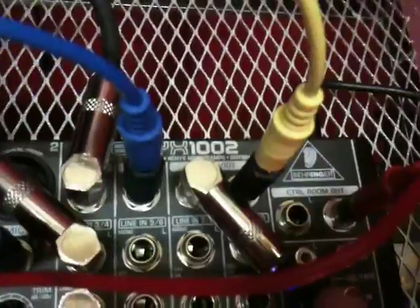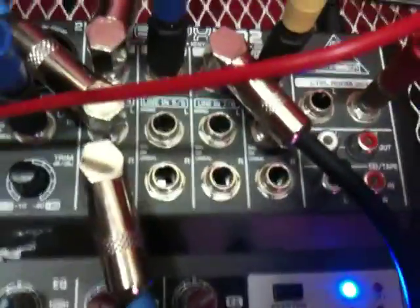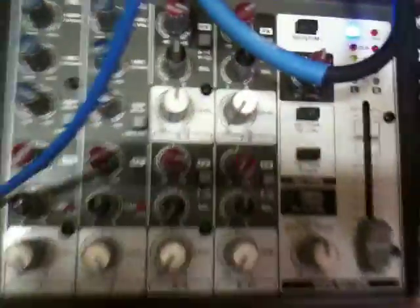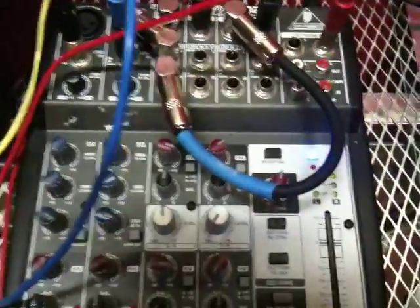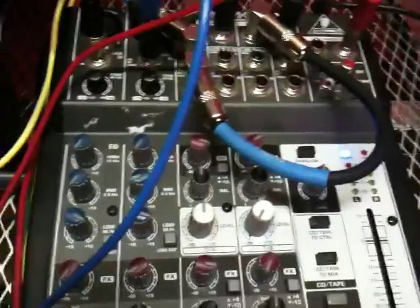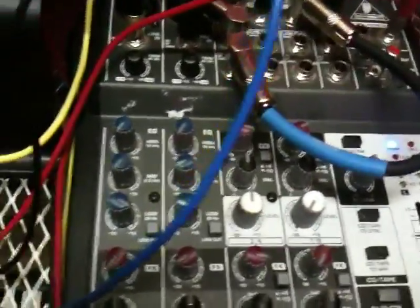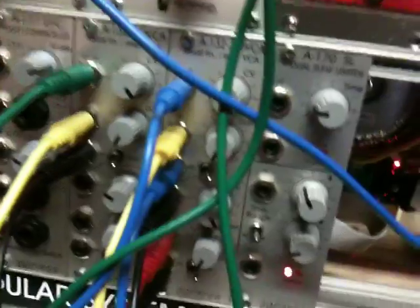The main outs is going into another VCA input and then going back into this second one right here. Then I just have one that's gone from one main out to the fourth input. So basically what this will do is recycle sound and cause feedback, which is going to sound somewhat brutal.